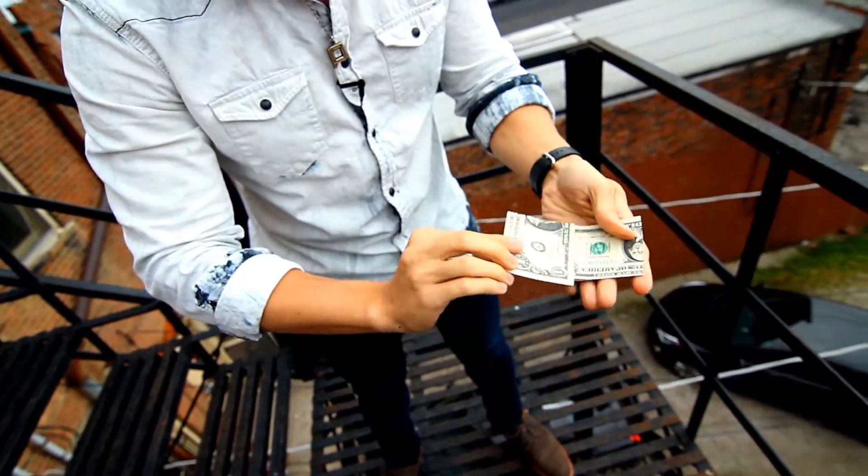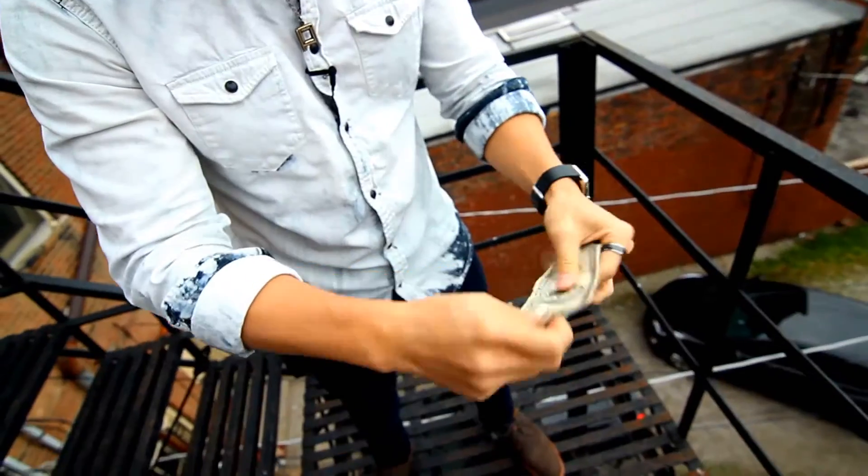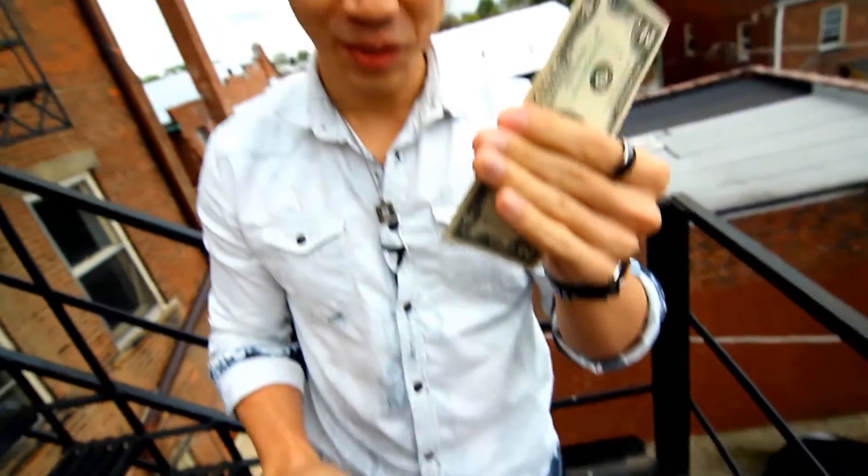It doesn't last very long. If you just let it cool down, watch — it goes right back to its original form. A $2 bill.